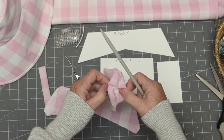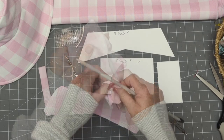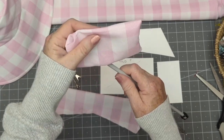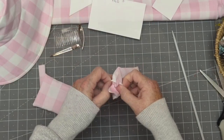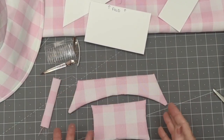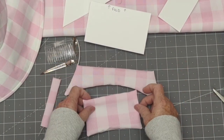I'm using my knitting needle to help with that, to push those corners out. And if you're new to sewing, this is a great beginner project — you can even hand sew rather than machine sew. And there are our three pieces ready to assemble.